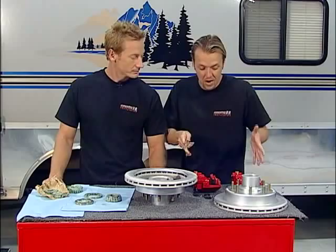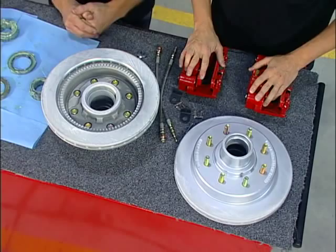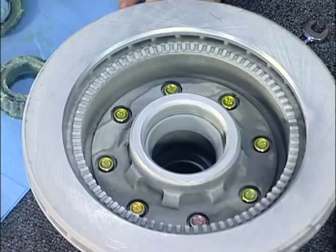We're just about ready to put on our new brakes from Kodiak. While we've got them out, we can take a look at some of the advantages this system will have over the old system. The biggest advantage is safety — this braking system is going to give you up to a 50% decrease in your stopping distance over that electric braking assembly, which is huge.